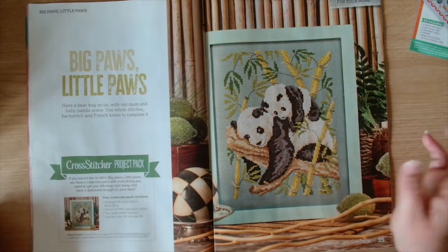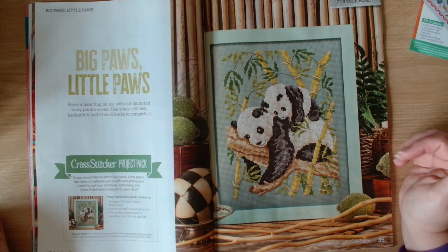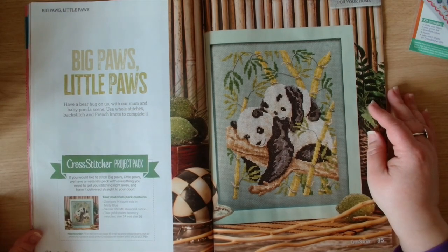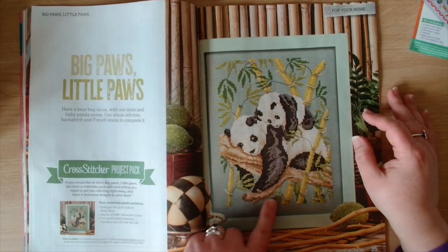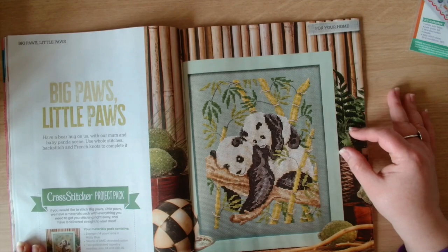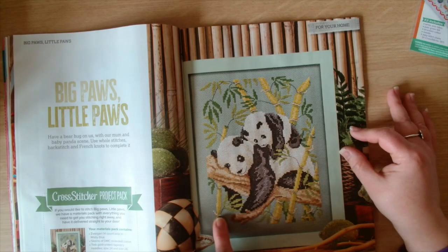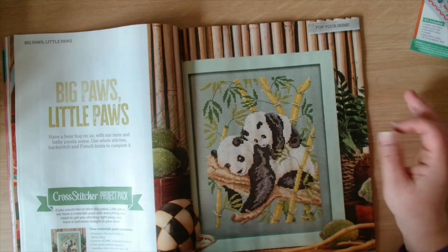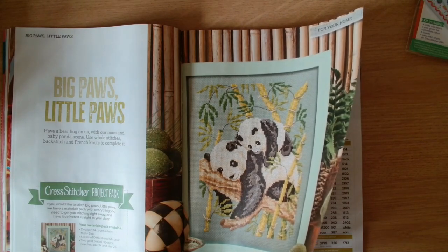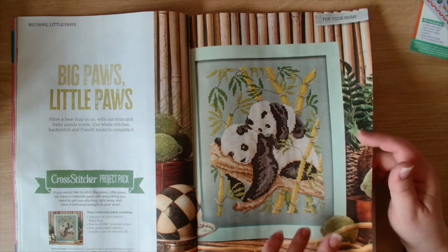Then we have Big Paws Little Paws. It says have a bear hug on us with our mum and baby panda scene - use whole stitch, back stitch and French knots to complete this. There's a little bit of back stitch but it's not too bad - just some of the branches and the way the bamboo is growing. This is by Jane Pluton and approximately 38 hours to stitch. Very cute.